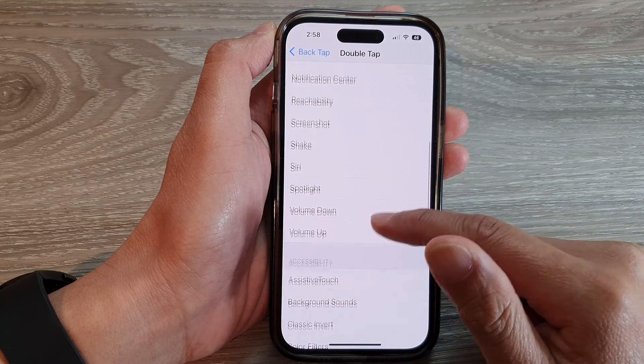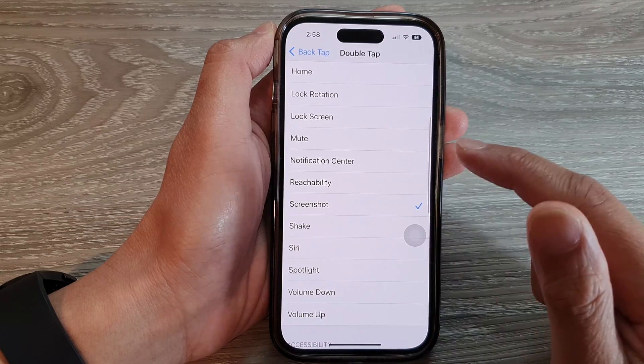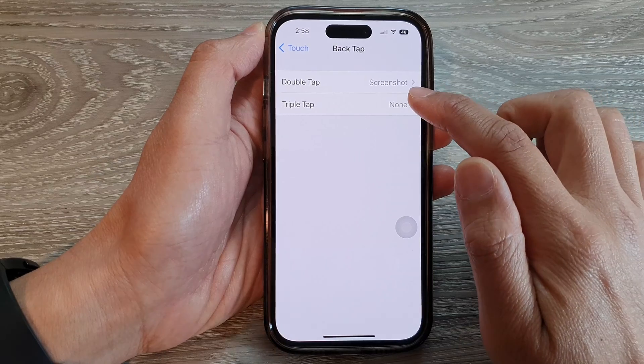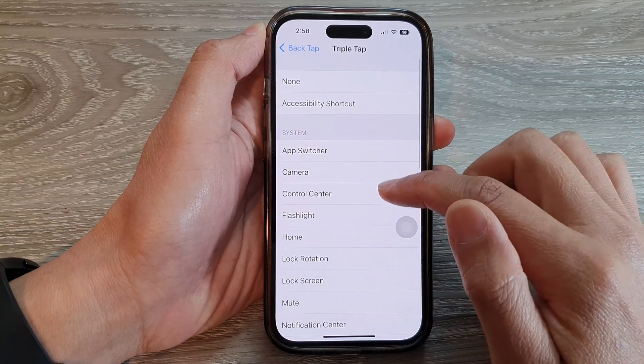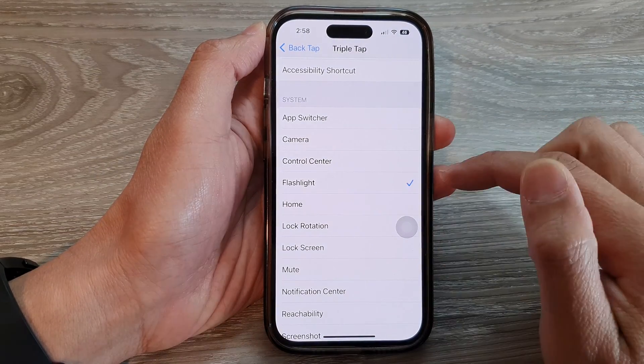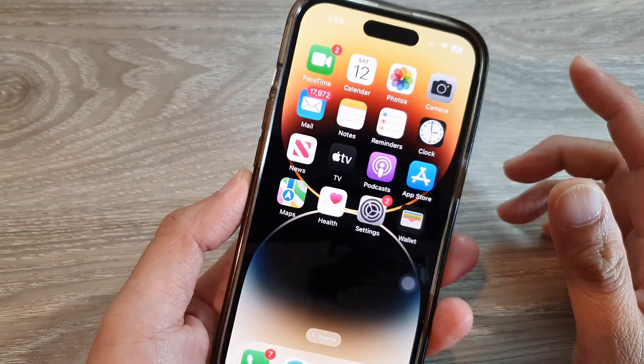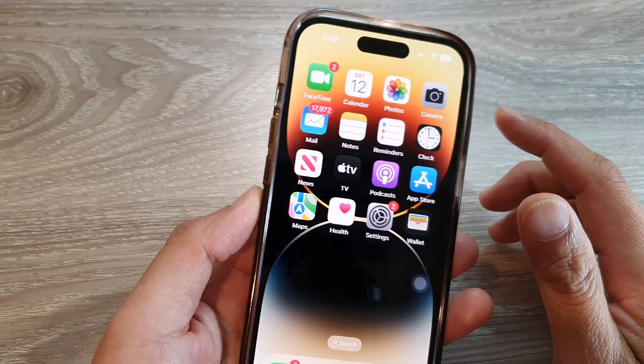For example, if I want to take a screenshot, I can tap on Double Tap and select Screenshot. If you want to assign a function to Triple Tap, you can tap on that — for example, to turn on the flashlight. So now if I triple tap, it should turn on the flashlight.